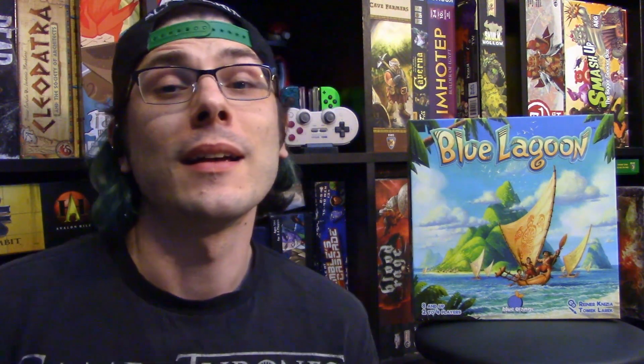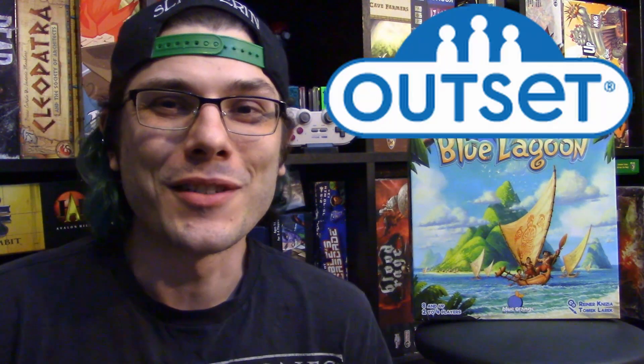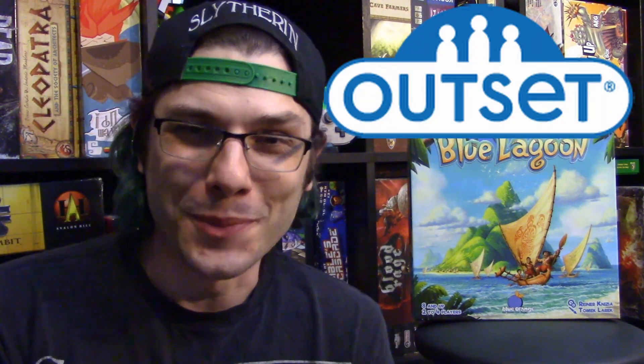Hey everyone, welcome back to GameFinding. My name is Dave and today we are looking at Blue Lagoon. This is a review copy sent to us by Outset Games — thank you so much for that, I really do appreciate your support.